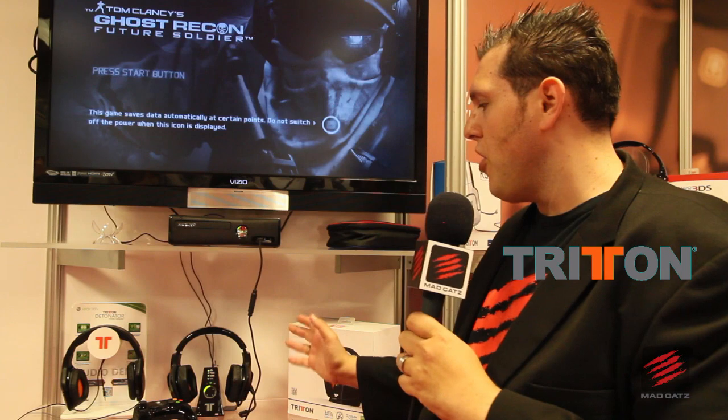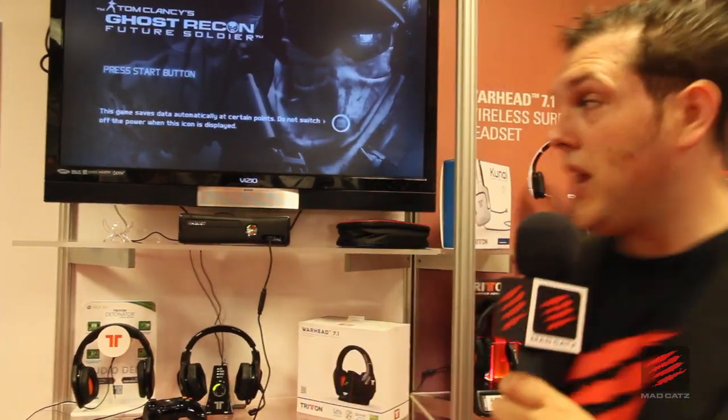Full Dolby Digital 7.1 surround sound — a phenomenal product. We're going to be doing some more videos about the Warhead 7.1 as E3 progresses.